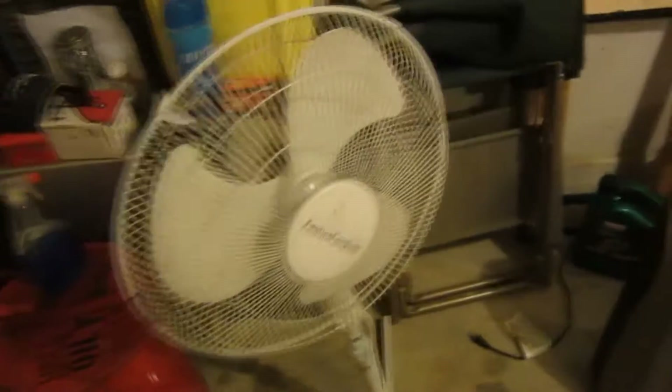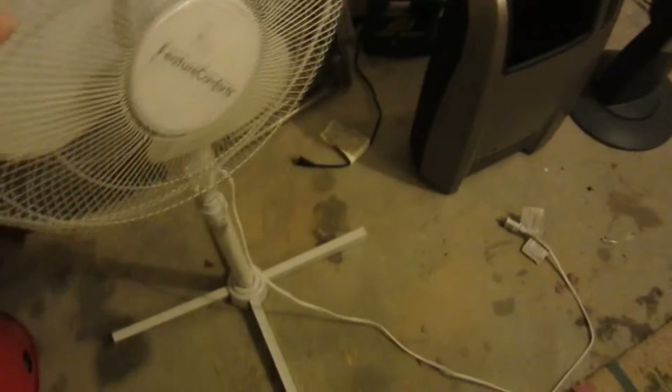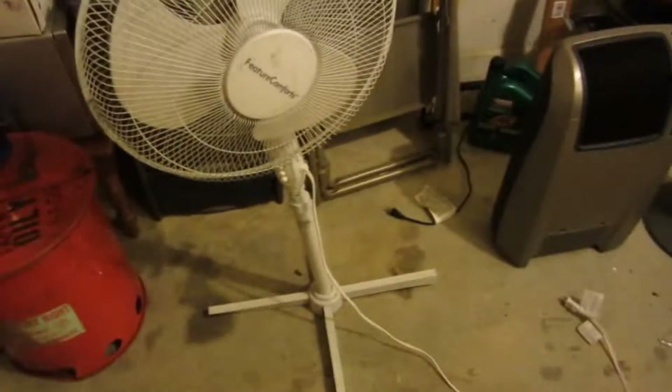What first caught my eye was this fan. I knew it was going to be kind of jacked up a little bit, and the base of it has definitely seen better days. However, it works perfectly fine. It would make a great garage fan, even though I've already got one out here. It does need a little bit of work to the base, but all the speed settings work, as well as the oscillation.